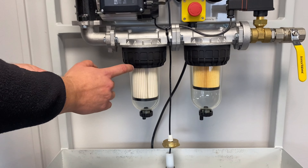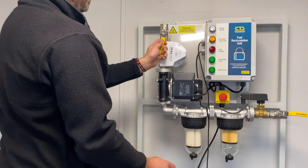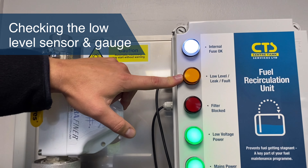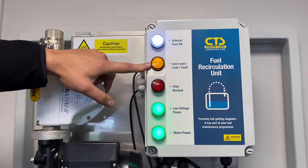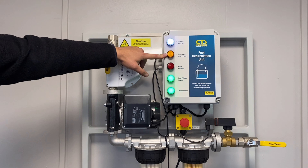When happy, restart the fuel flow and turn on the unit. The fuel recirculation unit has two inputs: a low level sensor or a gauge connection from the tank, to enable the interruption of the operation of the unit if there is low fuel in the tank.